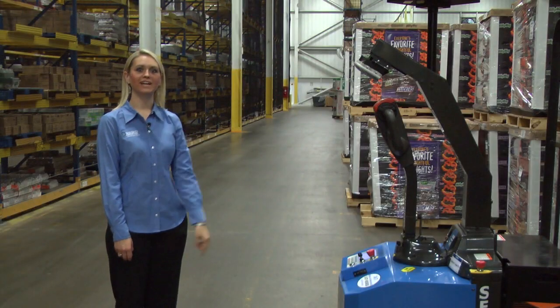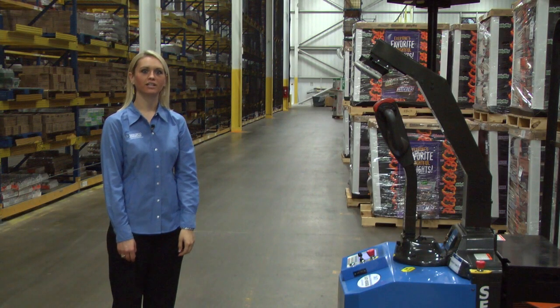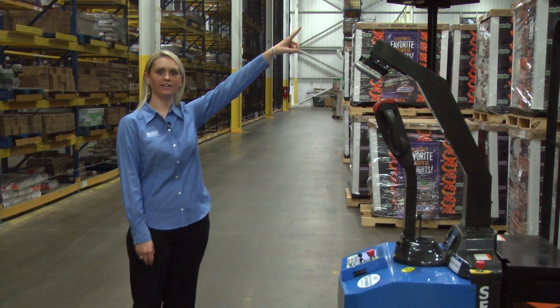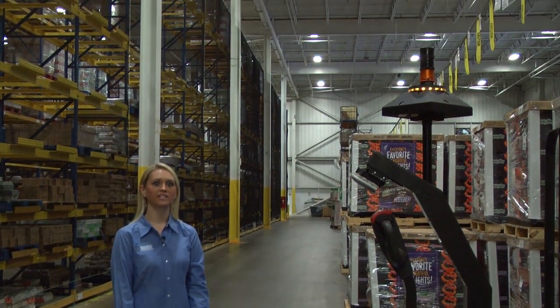This is a Seagrid GPH single robotic industrial truck. We take a standard pallet jack and put our robotic components on it. One of our robotic components is the camera head — there are five cameras up there taking pictures of the facility.